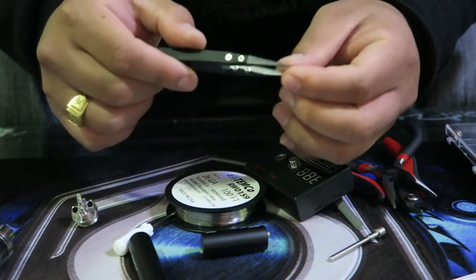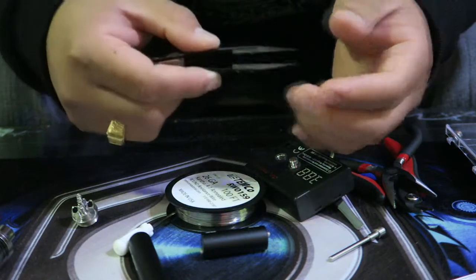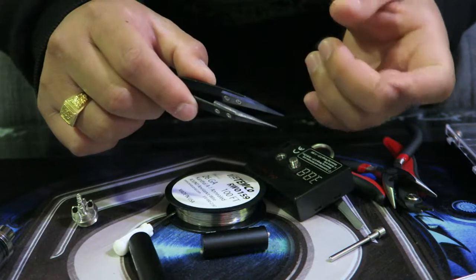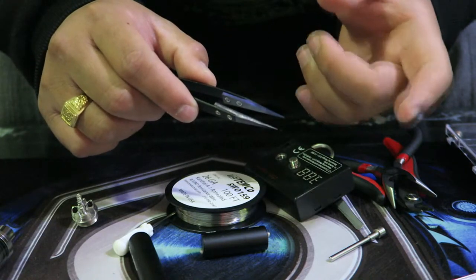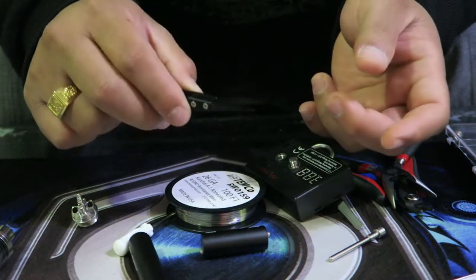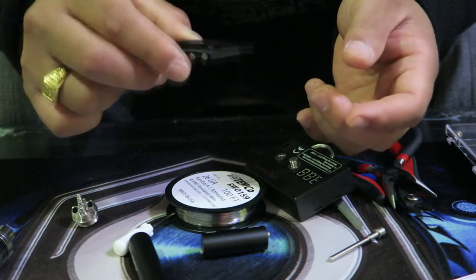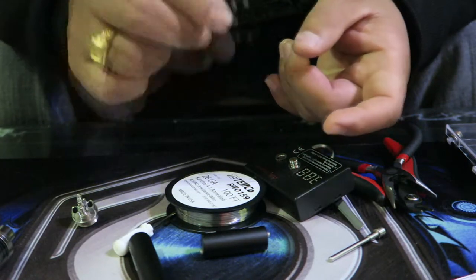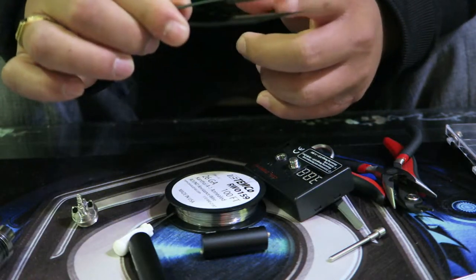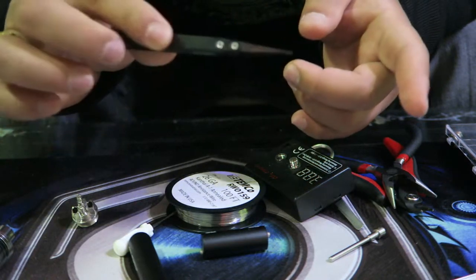These tweezers are ceramic, not metal — not the ones used to pluck your nose. I don't use metal tweezers because when you're firing up your RDA or RTA deck, you sometimes use them to pinch and tuck your wicks. If you get metal ones and fire it up while touching them, you'll short it out. The ceramic ends can be replaced if they break.